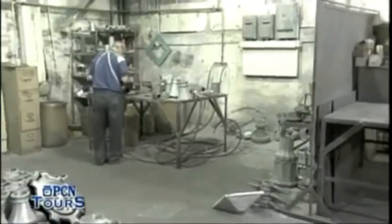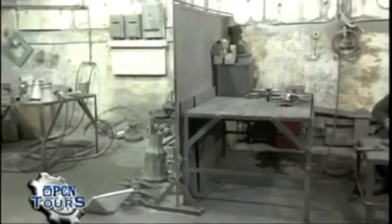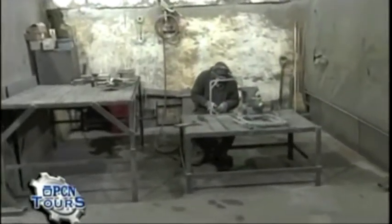Again, more finishing department. These are small fixture casings for the city of Philadelphia, and some hinges for luminaires.